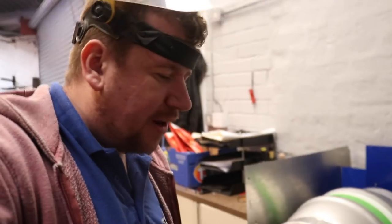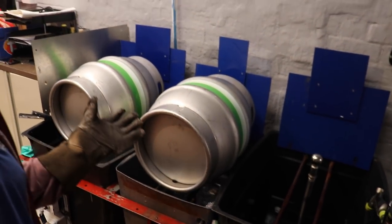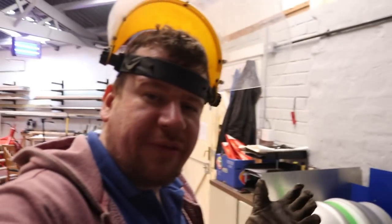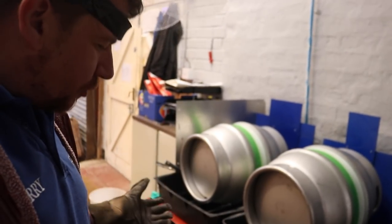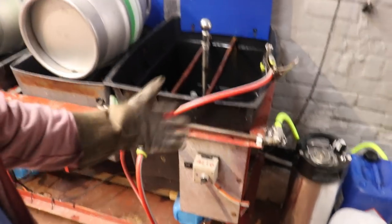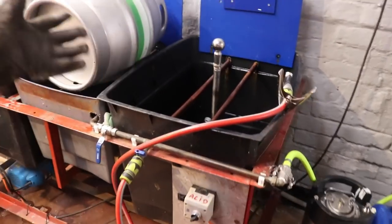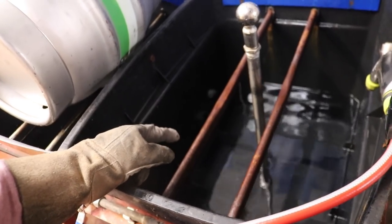I'm at the cask washer. I built this whilst I was at IVB — this is one of the few pieces of equipment that those bastards never managed to steal from me. The only drawback with this cask washer, apart from its plastic tanks and steel frame — we will be upgrading in the future — is that we've got these wardrobe rails, clothes rails, to hold the casks on the tanks. The one in the acid hasn't fared very well at all; it's just gone totally rusty.